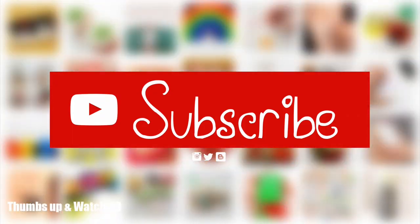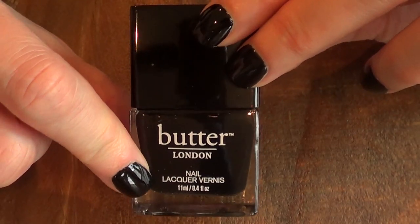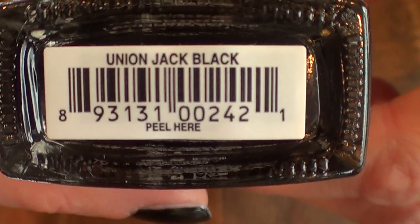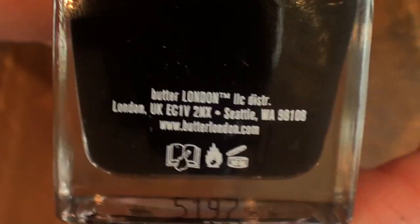Hey guys, it's Renee, welcome to this nail polish review. Today I'm testing this Butter London that I got at Ulta — it's $15. This is what it looks like, the name, how much you get, and this is the color that I got, because that's the color I use the most.